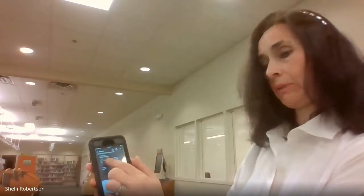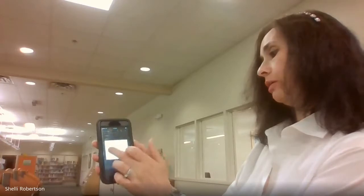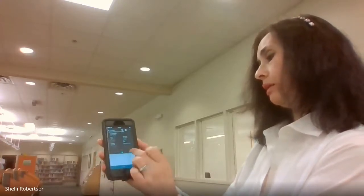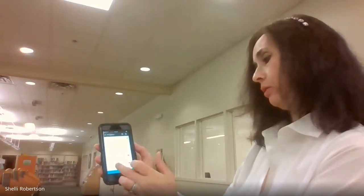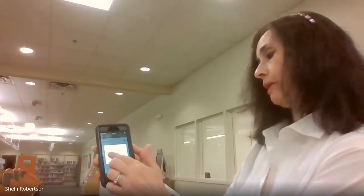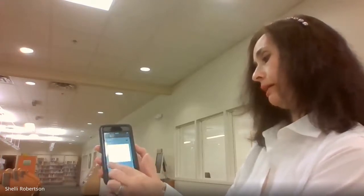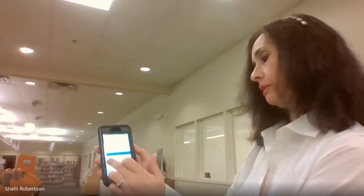Use the pull-down menu arrow to select how many copies you want and choose color — either full color or grayscale. Then go to Details, scroll up to where it says Output Method, tap it, and select Secure Print.